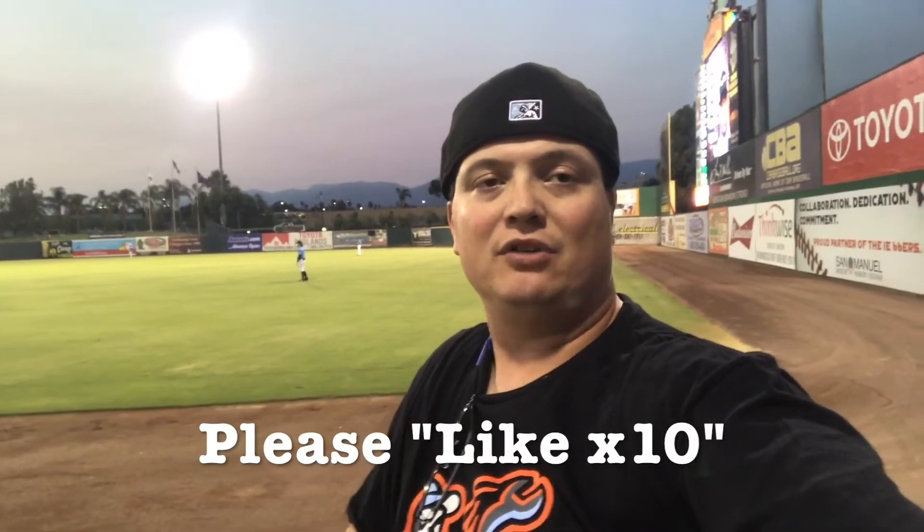I hope you liked my review on the Inland Empire 66ers hat. If you want to follow me on Twitter and Instagram and see what I'm up to, you can follow me at MLHATZ5950. I'm trying to get 10 likes on every video, so please give me a like. You guys are doing a great job getting me some likes, so please keep that up.